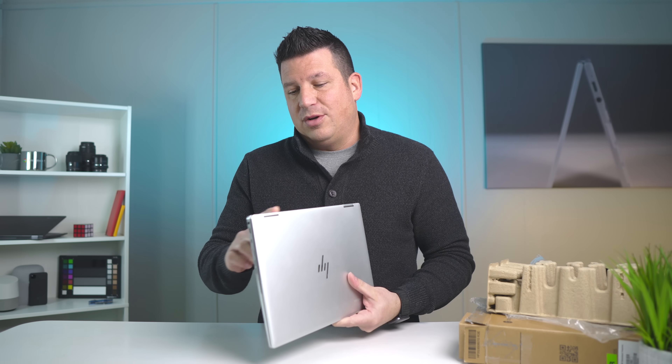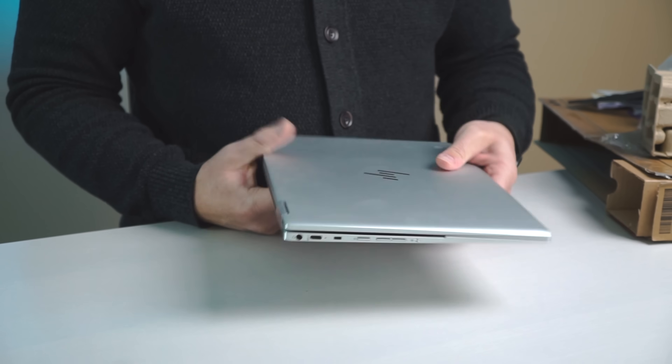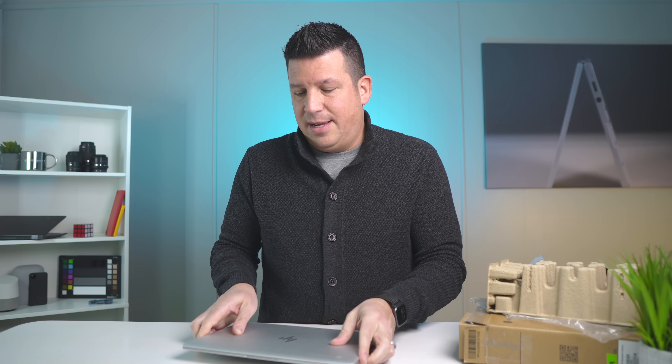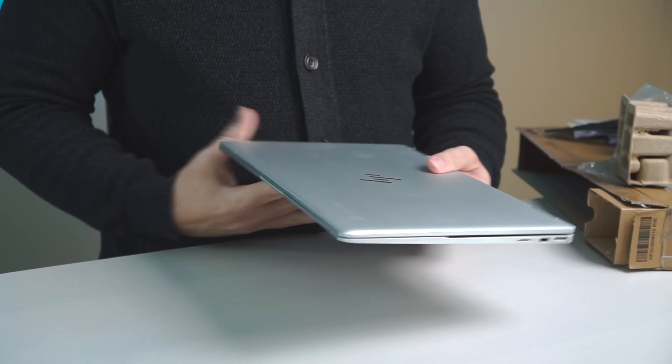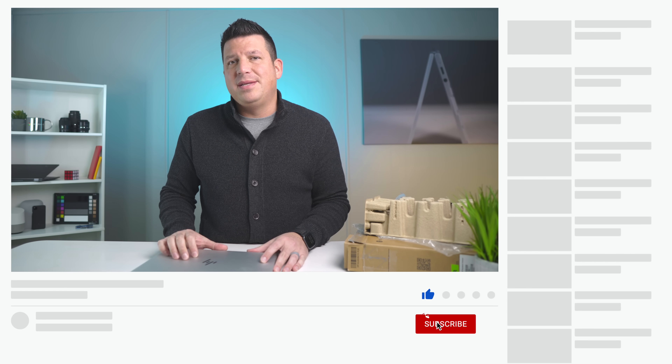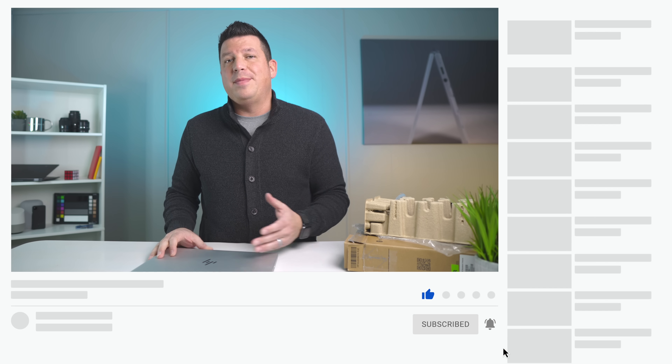Obviously we've got to review it, spend time with this device, put it through its paces. We're going to try Parallels out on it and see how the screen holds up in real-world conditions. But first blush with this thing — it feels fantastic, it feels premium, it's well put together. I'm looking forward to spending time with it to get the full review done. If you like this video, give us a thumbs up, hit that subscribe button, and ring the notification bell to be alerted when we make future videos like this one, including the full review of this device.